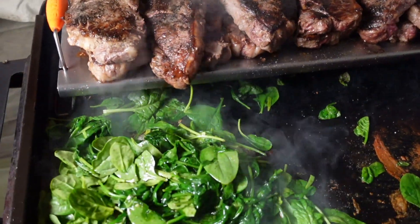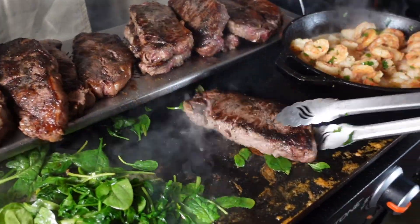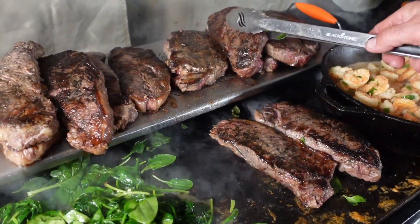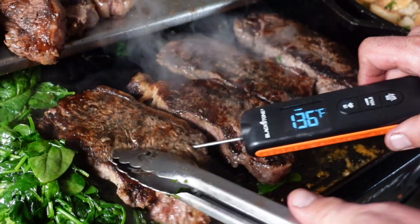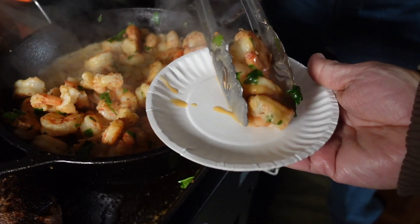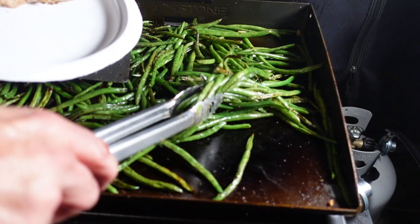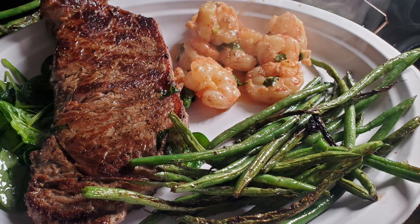120, 109. So we'll pull these down on the griddle top and just bring the temperature up a little bit, and then we'll be able to serve these things up. Take a look at that.